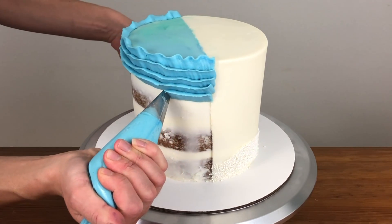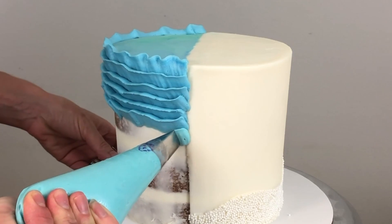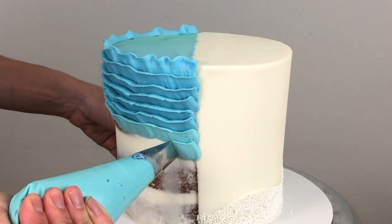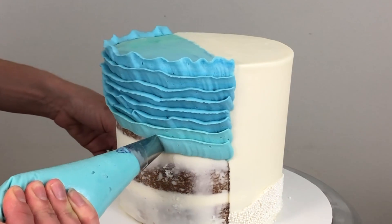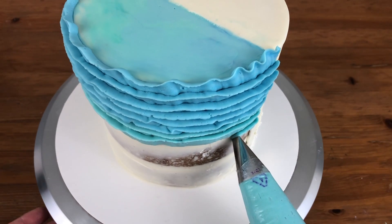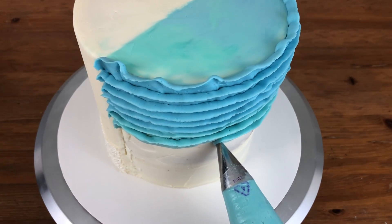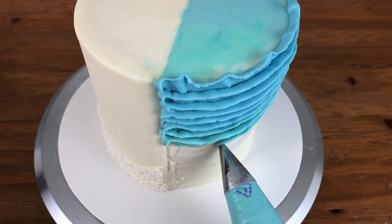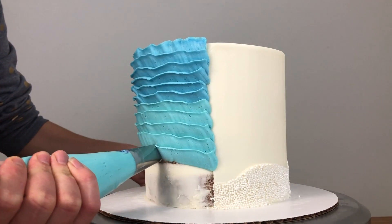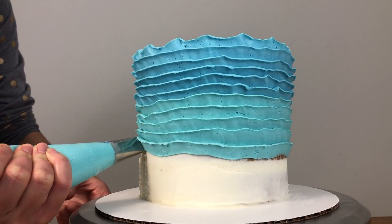I'm continuing all the way down the cake, but after about a third of the way down I'm switching to my next shade of blue — the one that's in between the blue and the teal — overlapping the previous ruffle by about half to make sure I'm completely covering up the crumb coat. You could do an ombre crumb coat with three shades of blue so that if any showed through the ruffles it wouldn't matter, but it's quicker to just do a white crumb coat and make sure you overlap the ruffles. From the top you can wiggle the piping bag as much as you want to make the ruffles as wavy as you like.